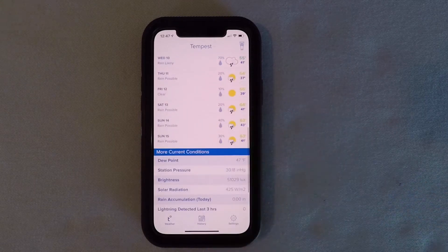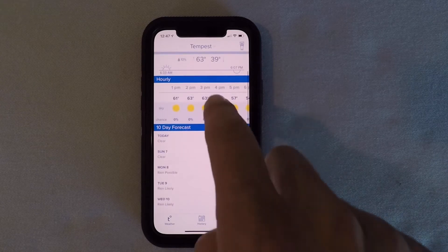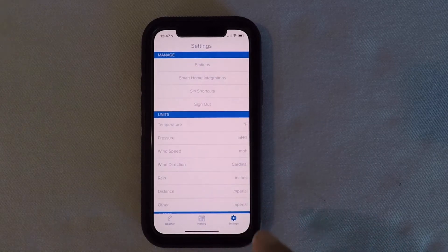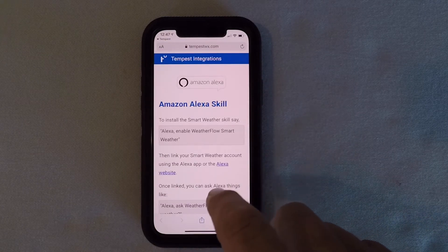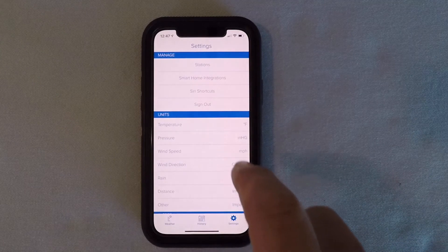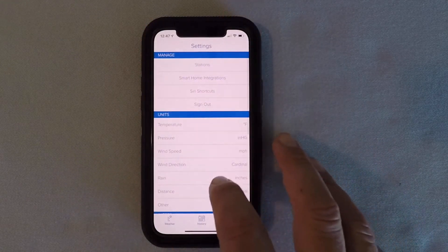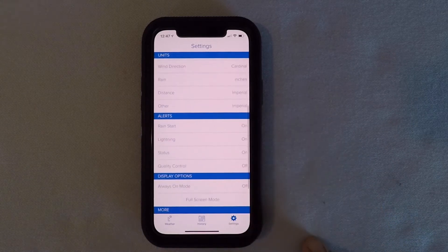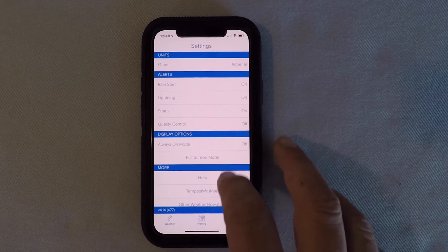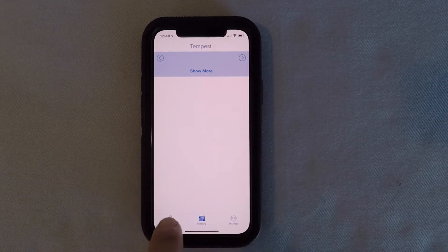There is the start page for the app — it has your forecast and all the information that you need. It's a great app and that was about how long it took. It's super easy. You can set it up for Amazon or other smart home devices, Siri shortcuts. You can go into the settings and make micro adjustments for positioning and such. You can set up all different alerts and different display options. It's a great app — super intuitive and super easy to set up. If you have any questions, feel free to reach out and I'll get back to you as soon as I can.